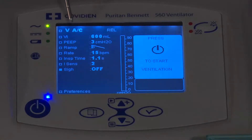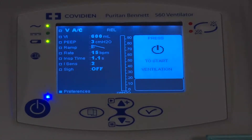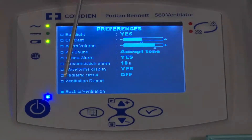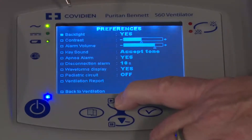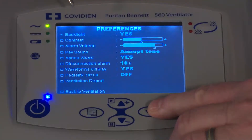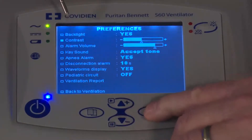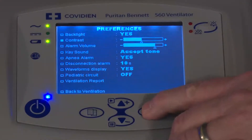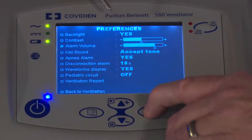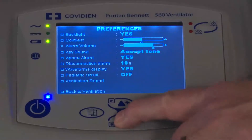Once I'm done with the primary screen for the mode that I'm in, at the very bottom there's a preferences button. I'm going to move down to preferences and press accept. Here are all the preferences for a particular mode of ventilation. At the top is the backlit button — I do want it backlit. Then there's contrast, where I can change how bright the screen is. For alarm volume, I press the check mark button to get in and adjust how loud the volume is.